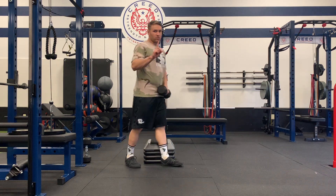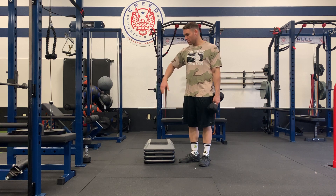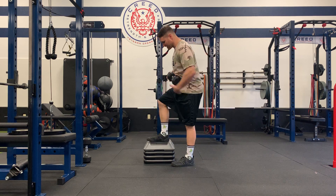So one rep is forward, side, back — that's one. You'll do however many reps per side as I have designated.